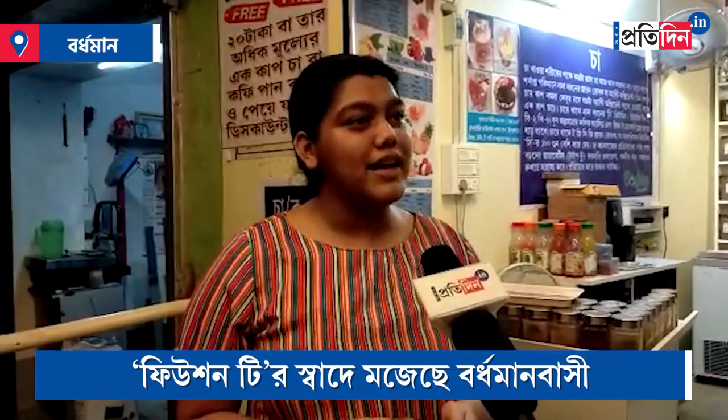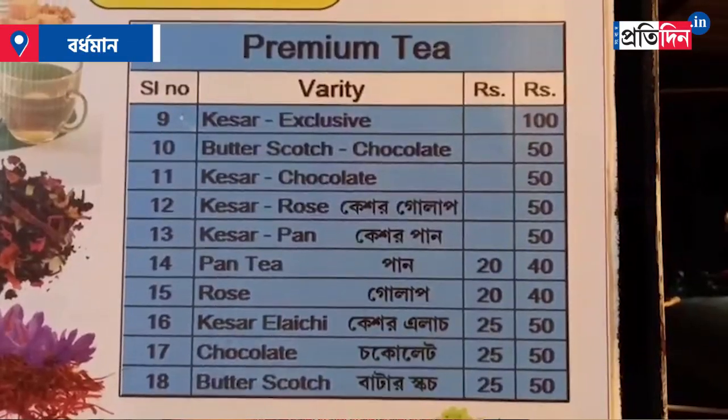I am going to eat some of these varieties.